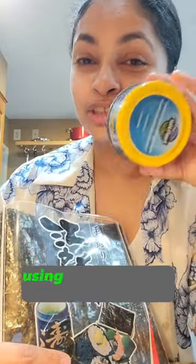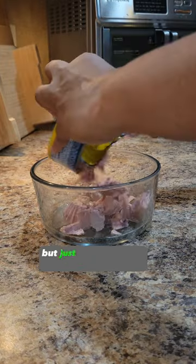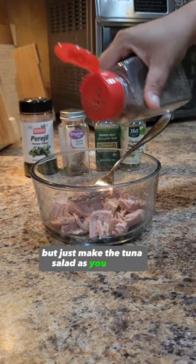I saw Bethany Frankel making a snack using tuna salad and a seaweed wrap and it looked really good. Let's go. This is just what I use for tuna salad, but just make the tuna salad as you like it.